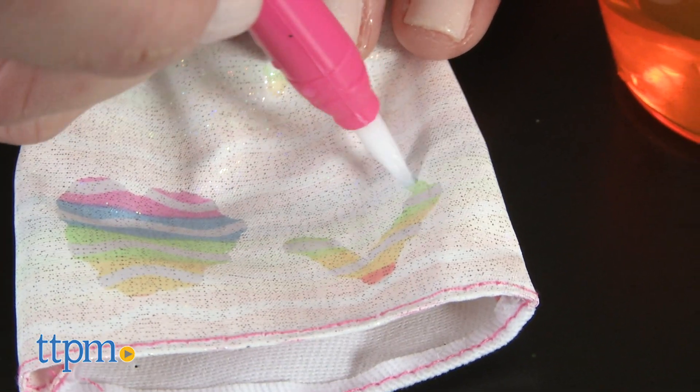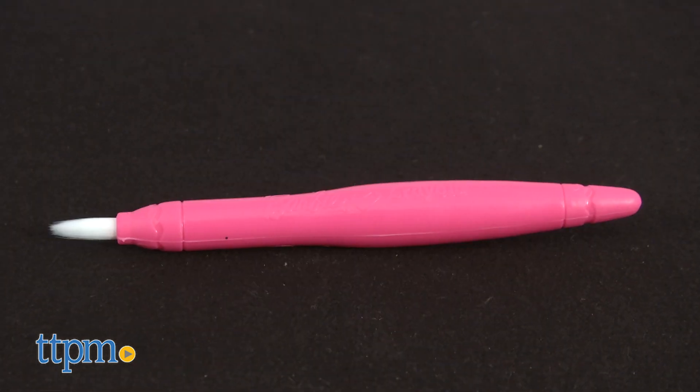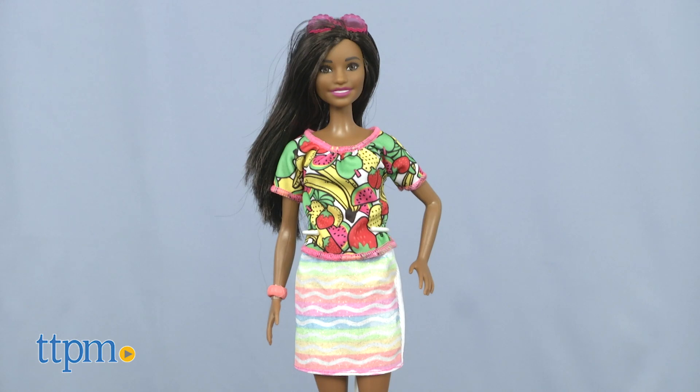The dress and the skirt have a fun color reveal when you apply water. Simply fill the water cup with water, dip the Crayola water brush into the water, and then draw on the dress and skirt to reveal rainbow colors and fruity designs. When it dries, your designs will disappear and then you can create something new.